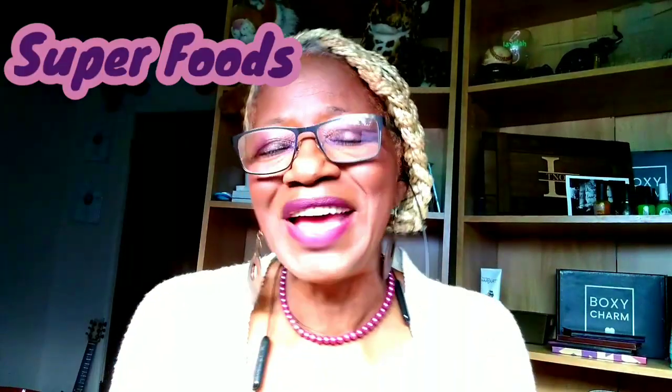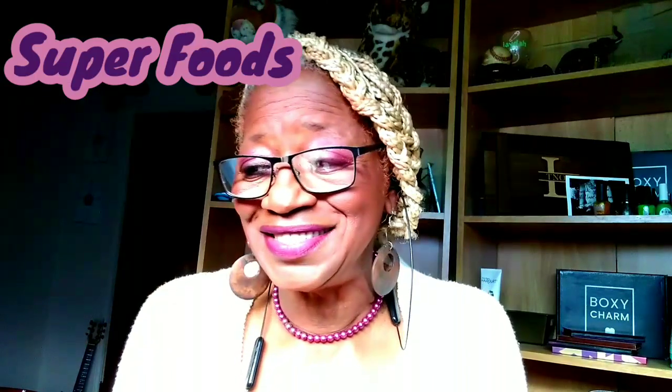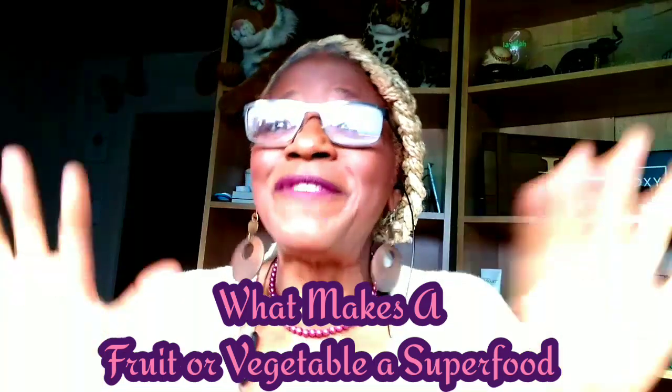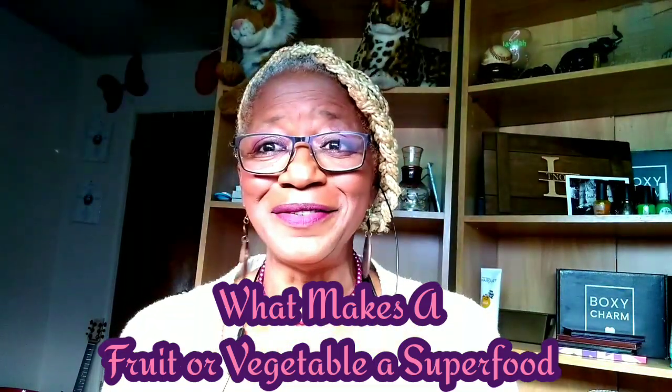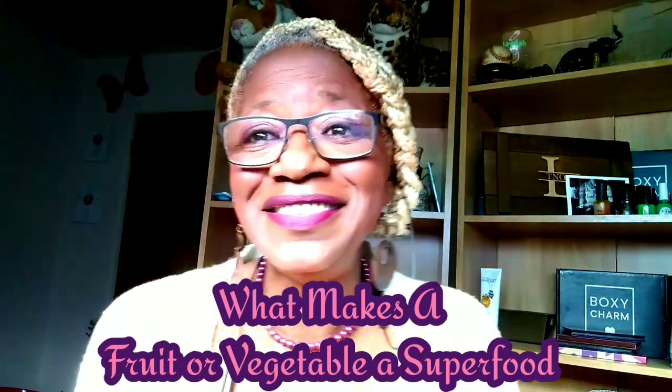I'd like to talk to you all today about a couple of things — one is superfoods. What is a superfood? I want to share with you many beautiful superfoods and answer some questions I had, like can a hybrid be a superfood? If you are not subscribed to the channel, hit the subscribe button. I will be sharing my zone 9 garden.